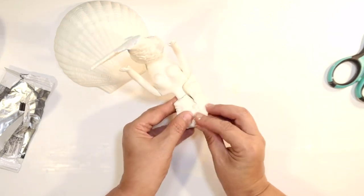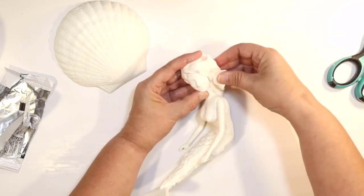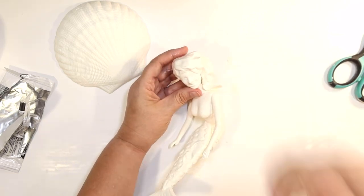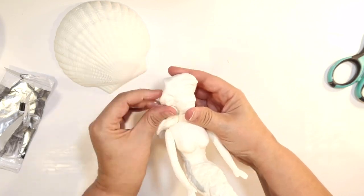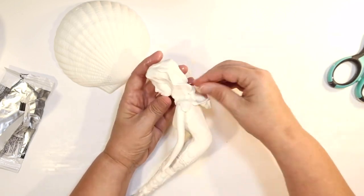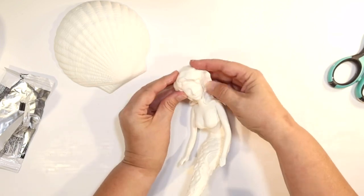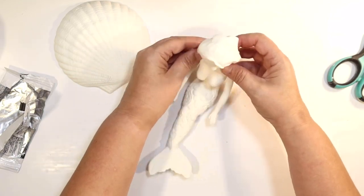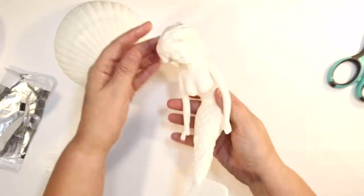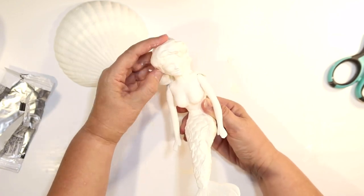I only had one package of white Model Magic so I had to make this work. I wanted her to have long, flowy mermaid hair, so I'm thinning it out by squeezing it all over, also pulling out curls and tendrils as if the mermaid was sitting on the shell with her hair blowing in the wind. She has lots of body in her long, beautiful hair, and it was the perfect amount of Model Magic. I'm giving her those beach waves our mermaid needs.